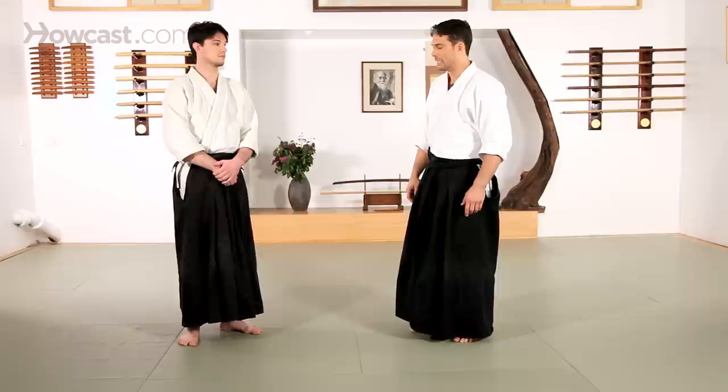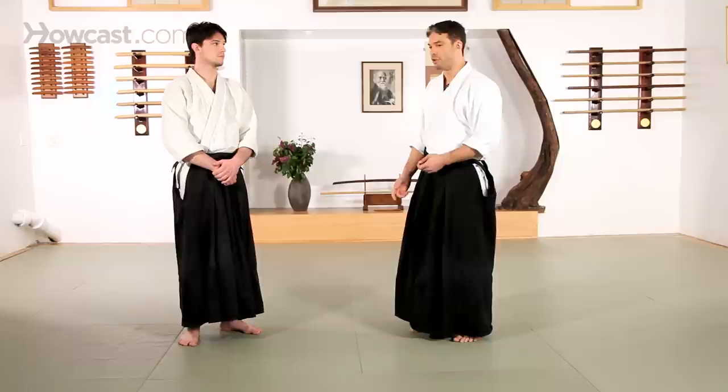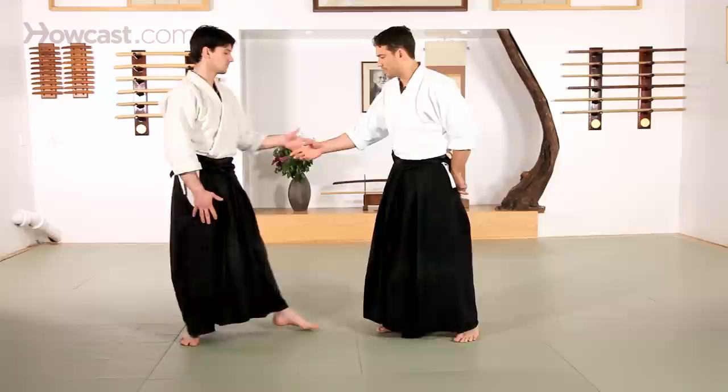This next technique is called Aiki Otoshi. This isn't one of the most basic techniques that you'll see, but you will come across it in general training. The Aiki comes from the basic name of Aikido, which means to blend your energy. The Otoshi part of the technique is a drop, so this is a blending drop.